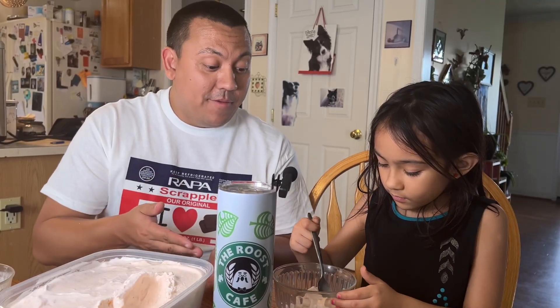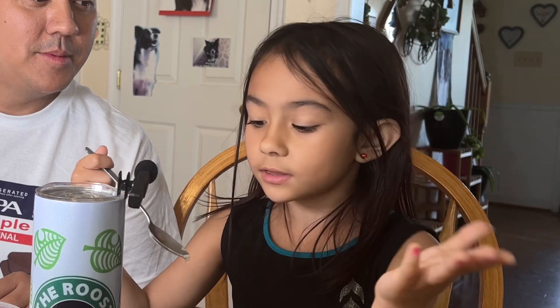So the ice cream itself — what would you rate it out of five? It's five because it's delicioso. Delicioso means yummy. You heard it here first. Delicioso means yummy.